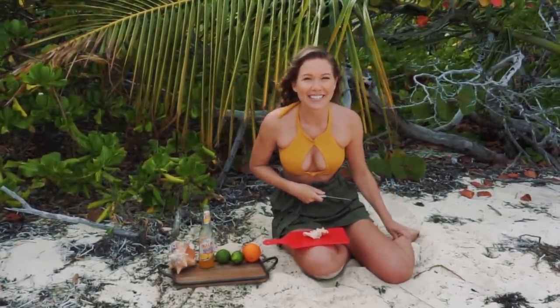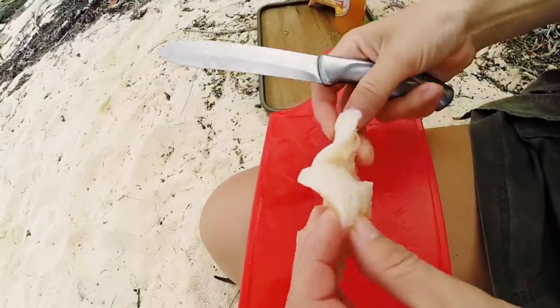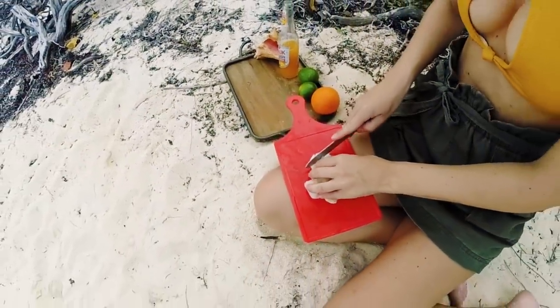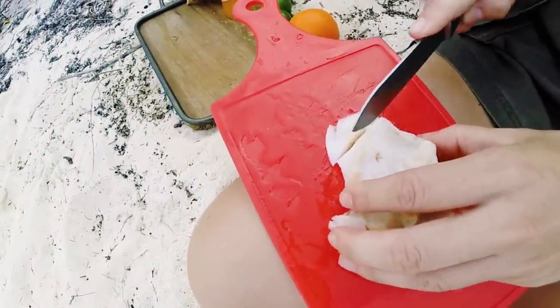All right, let's get into it. First, we're going to cut up the conch. This is what the conch looks like — this is after it's skinned and been harvested from the shell. You want to cut this up into cubes. It's kind of hard at first, but once it's marinated in that lime juice, it's going to be delicious.